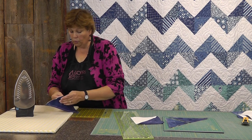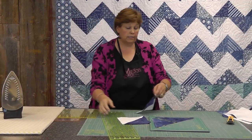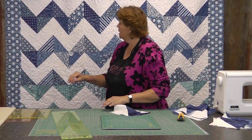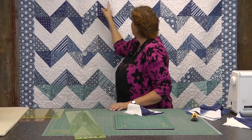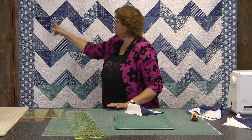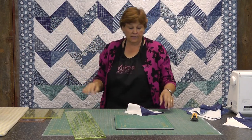Let me do one more and then I'll show you how we put these together. Now laying this out, it's a dream to lay these out — let me show you. Because you do it in rows, so you're going to go one row where the whites come together like this, or your background color, your pop color. And then the next row is where your colors come together, and that makes your chevron.